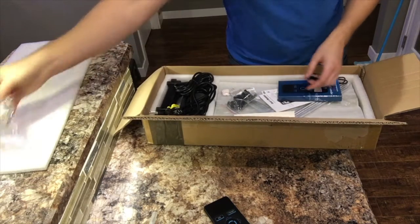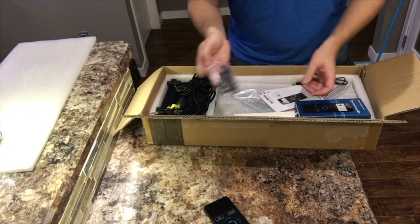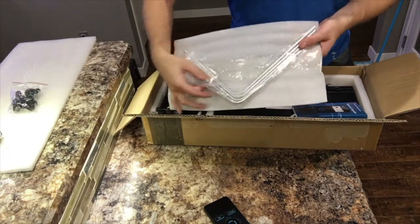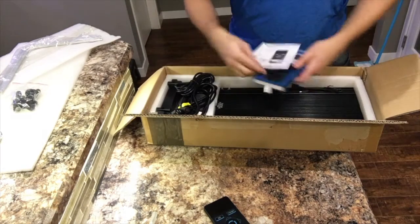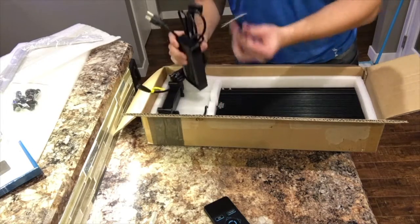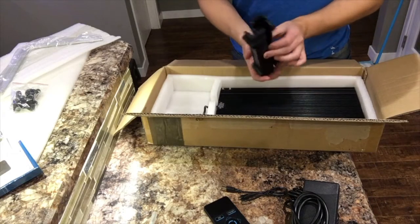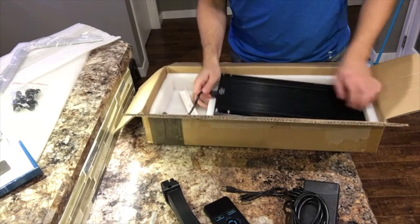We've got our hanging kit, some screws probably for mounting the bars, some aluminum bars for a tank mount, a good old instruction manual, a charging cable for the controller, our power supply, our rim mounts for the tank, and the light fixture itself.